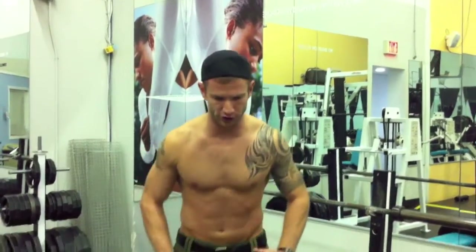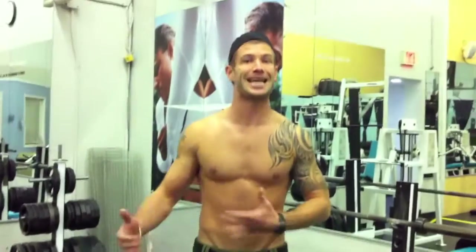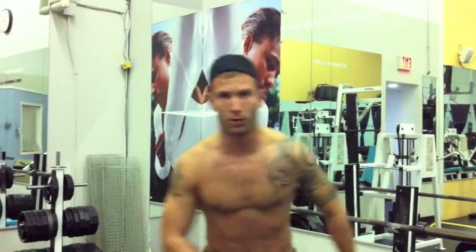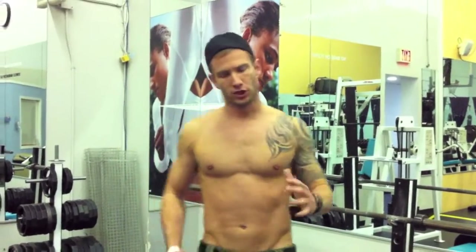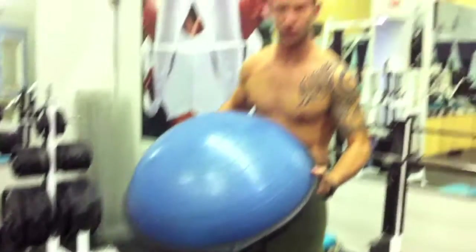You always want to start training with simple or stationary exercises, staying in one spot, and then progress to dynamic exercises where there's a lot more movement side to side, front to back, or up and down. When you feel like you're ready to progress to the unstable surface, you can grab a BOSU.